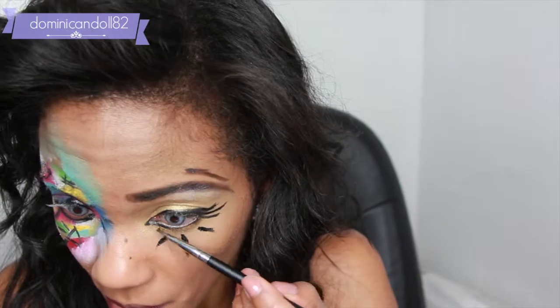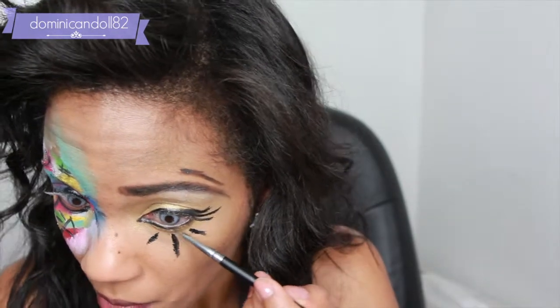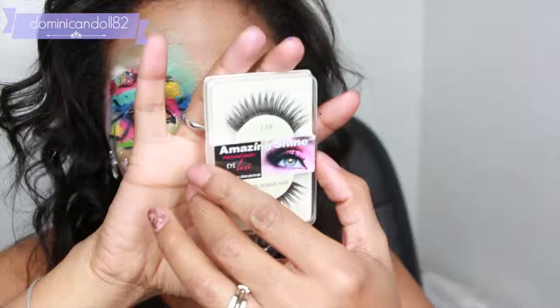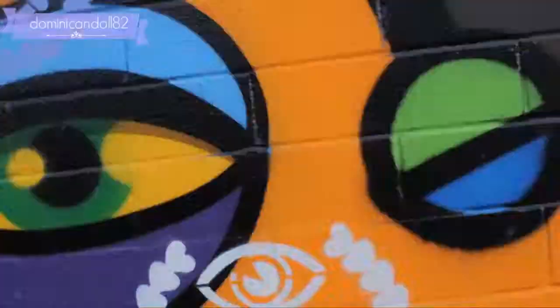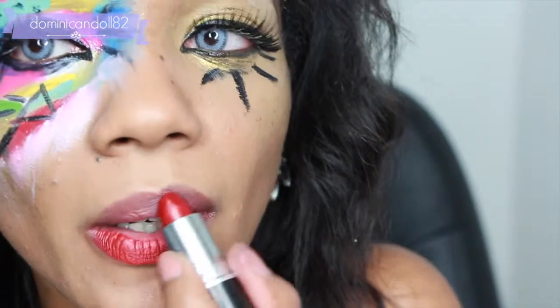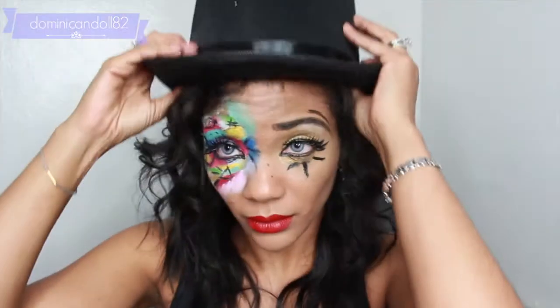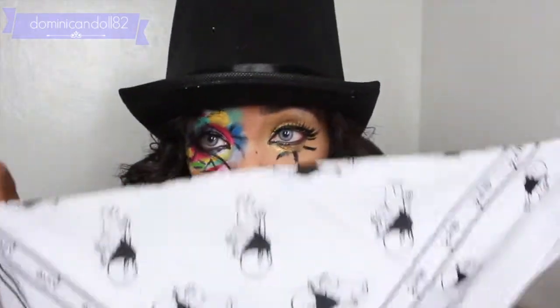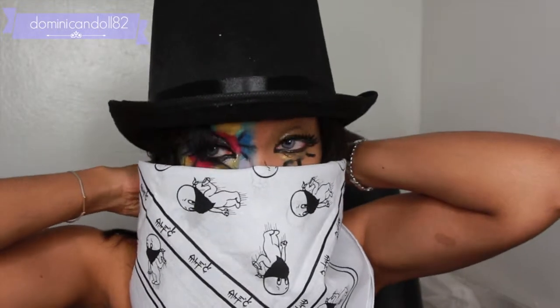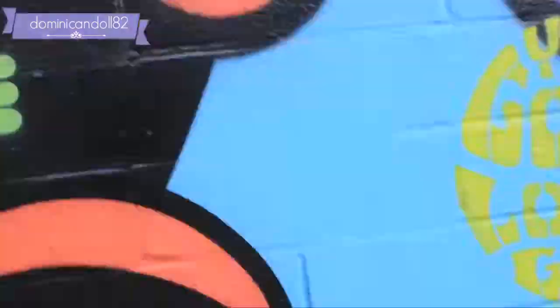I'm lining the lower lash line using the same black from the Makeup Forever palette and the same brush, then extending the inner corner of the liner slightly downward for more interest. I've applied some falsies to really pull the look together. I'm adding a bit of lipstick — Russian Red by MAC — which really brings the whole look together. I'm putting on the hat because Alec Monopoly is notorious for his top hat and handkerchief over his nose and mouth to hide his identity. And here is the finished look.